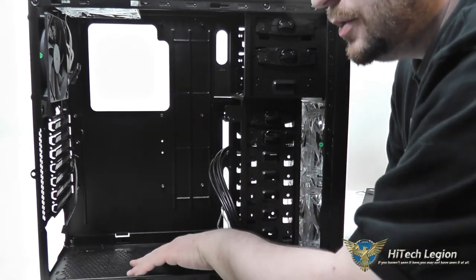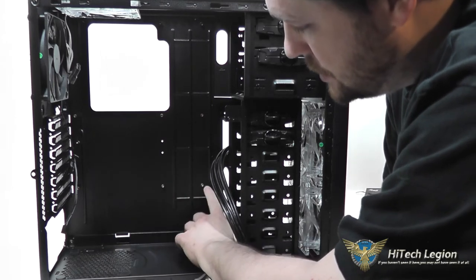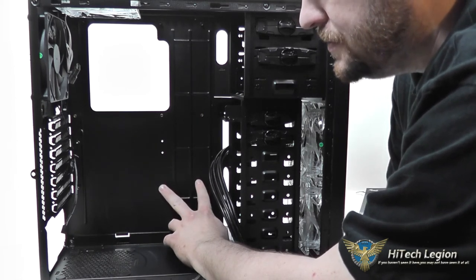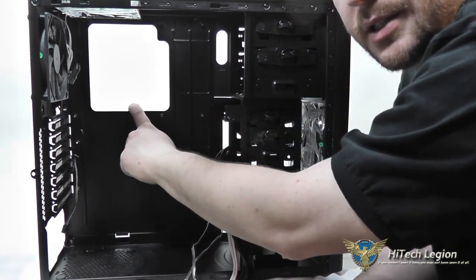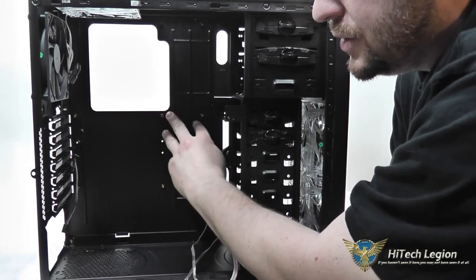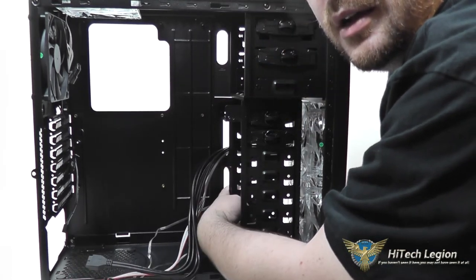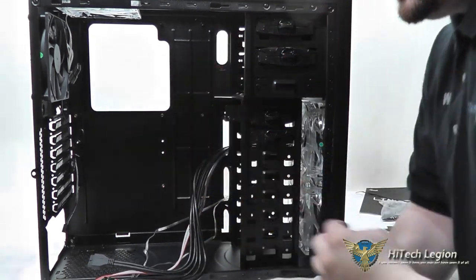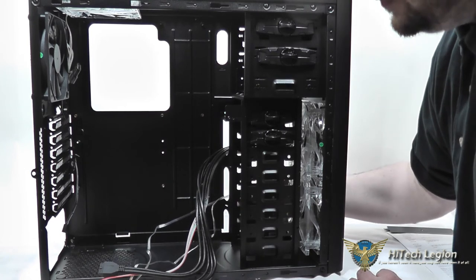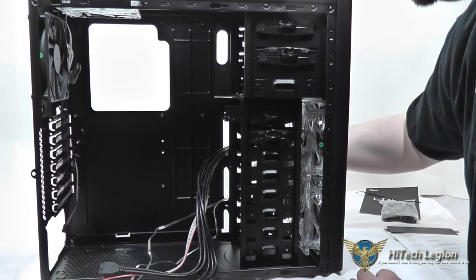The bottom-mount power supply area includes four rubber feet for the PSU to sit on to help dampen vibration. The manufacturer installs the standoffs in place for a standard ATX board, and it also supports a micro-ATX installation. You've got a large CPU heatsink cutout, and the steel is rounded so it's not sharp — you don't have to worry about cutting your fingers or cables. There are also cable management holes that push to the side of the case so you can hide cabling behind the hard drive trays. There is no room behind the motherboard tray itself for hiding cables, so everything goes behind the hard drive trays.